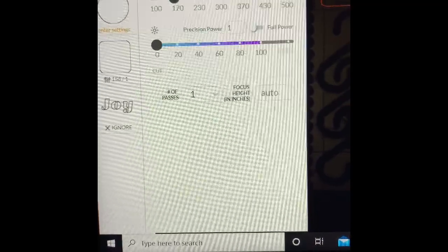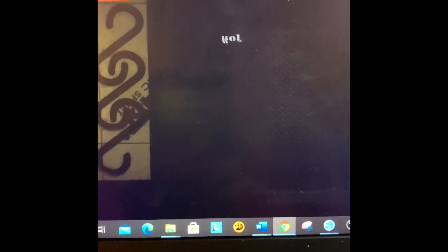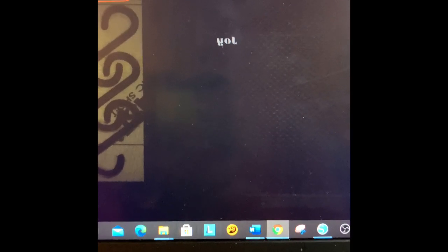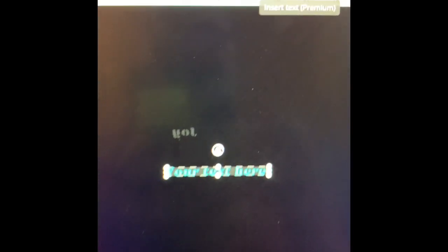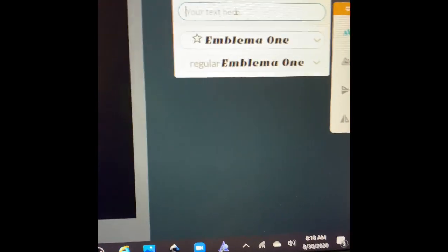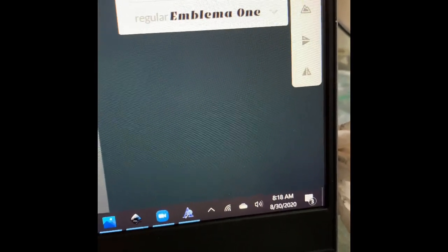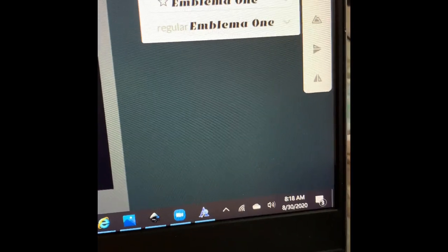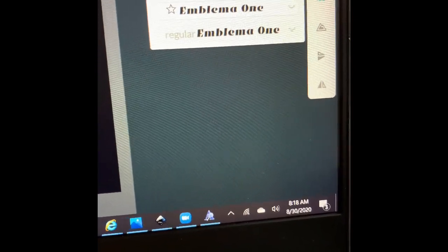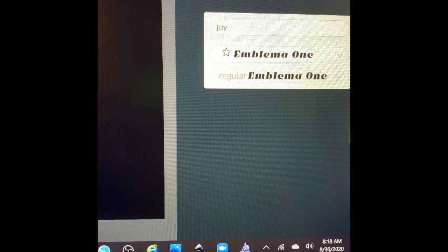Then I go and create the word I'm going to engrave. I go to Insert Text — I write in my text, which is going to be 'joy' — J, O, Y — and I click Enter. There's 'joy'!